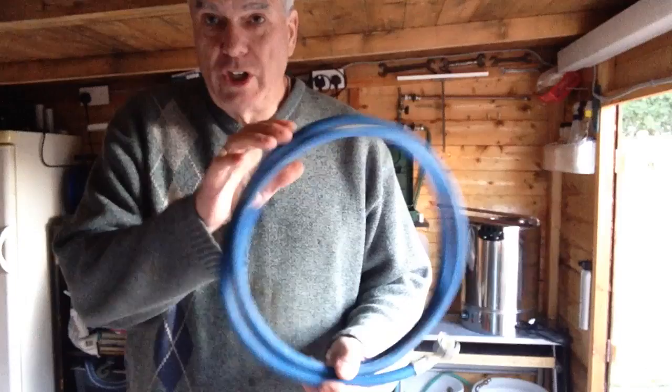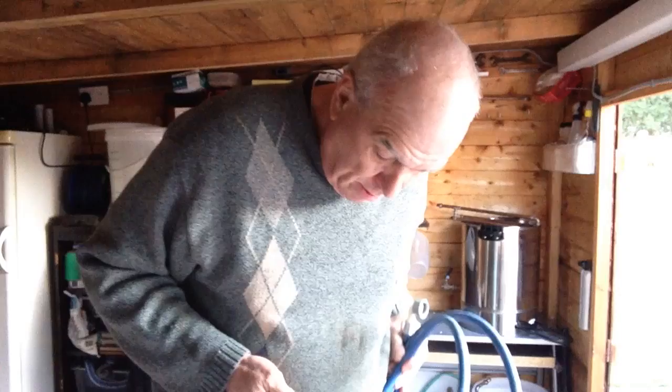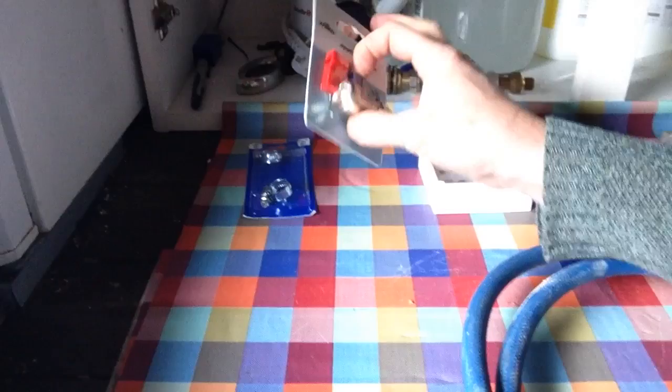I've done a bit of thinking about the water circulation, and what I've decided to do, rightly or wrongly, is to use some old washing machine tubing. I've cut the end off this - I don't think that's rubber, it's like a plastic, so I'm hoping that I don't get a rubbery smell. Down here, I bought some bits and bobs from Wilco again - I've got a couple of these to adjust the flow.